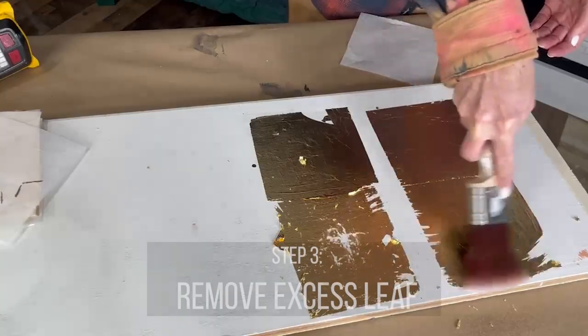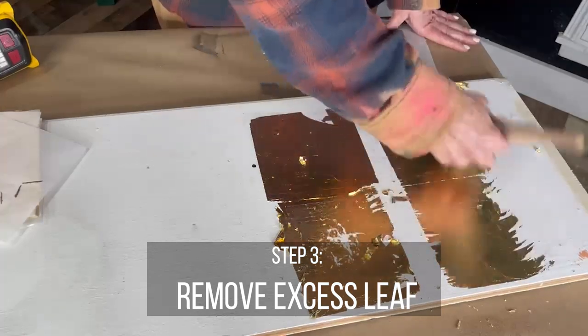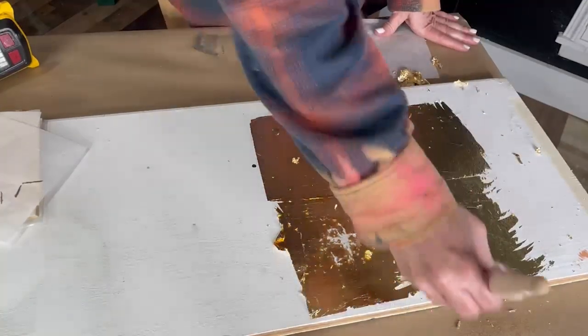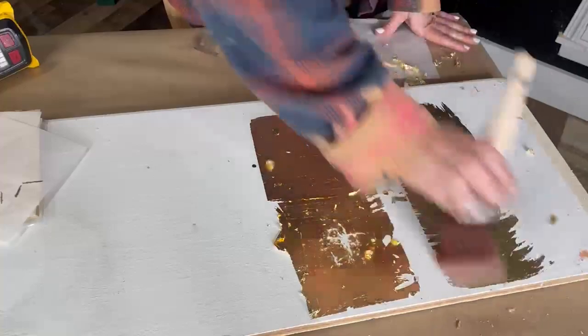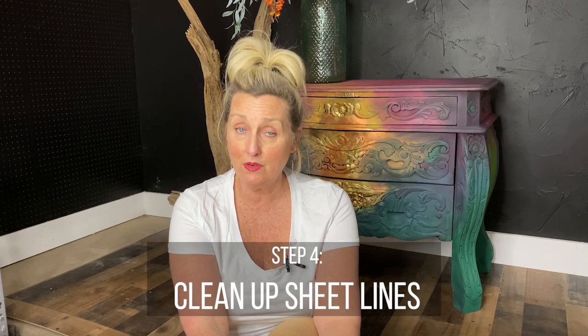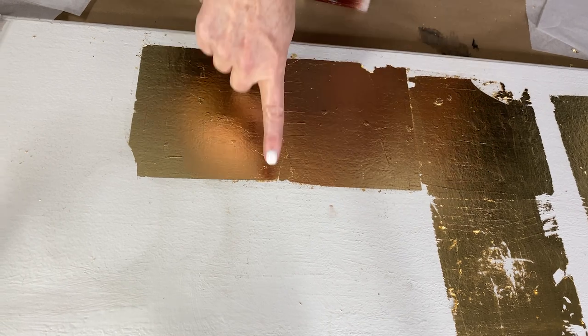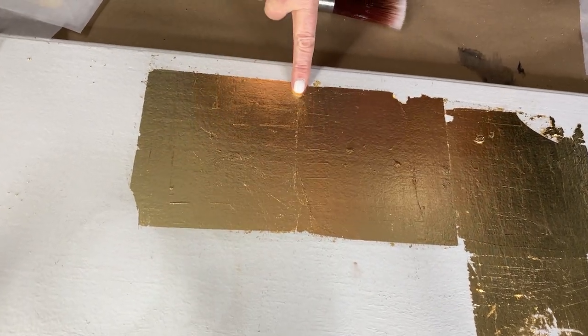So once it is completely tacky, you apply the leafing sheet and smooth it out with a soft brush or a cloth. Once leafing has been applied, you will likely have excess leaf around the edges of the surface that you are working on. You just continue with your brush or a soft cloth to rub off the excess flakes. I am so often asked why the lines of the leafing squares show. If you are working on a large flat space and you've applied the sheets side by side, you will almost always be left with the typical leafing square lines visible.